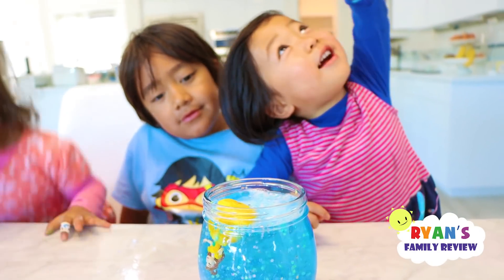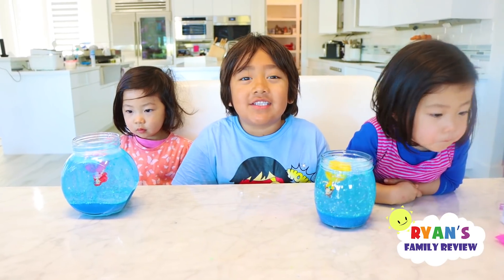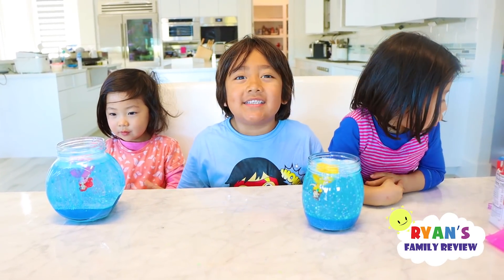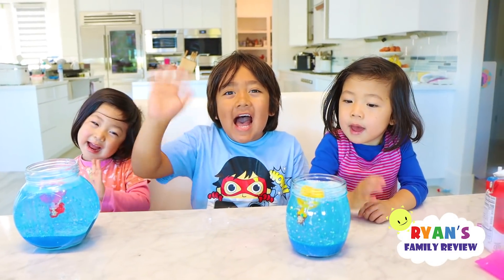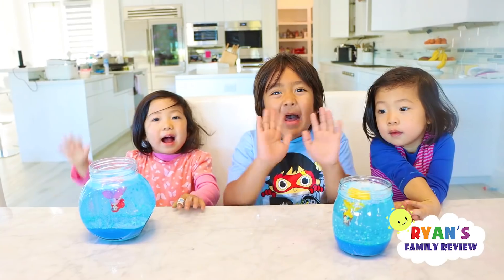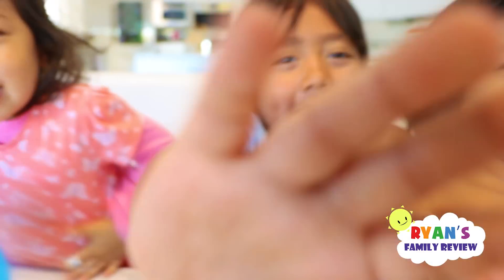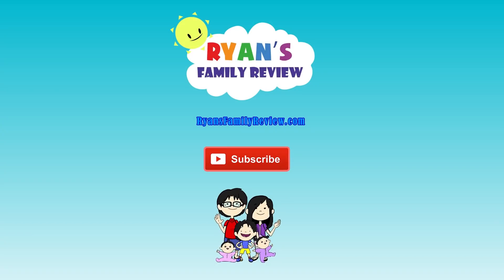It's going higher and higher, and then going down. Thank you for watching our snowstorm science video. Bye. Remember, always stay happy and rise up. Bye. Have a family-tastic day. Don't forget to subscribe for more Ryan's Family videos.